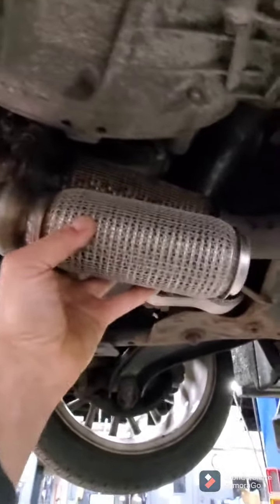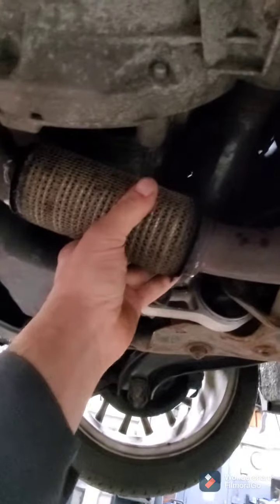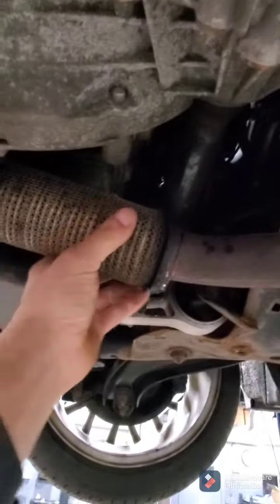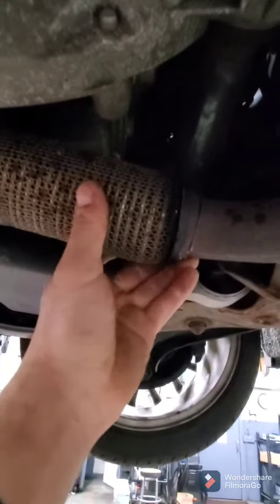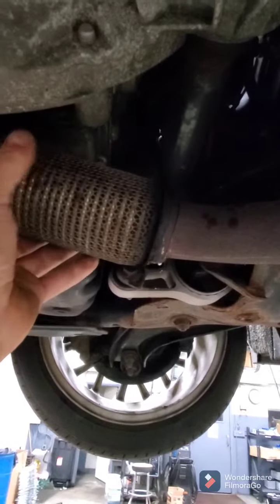We just MIG weld these. Cutting these with a Sawzall with everything in place and still clamped is the best way I've found. Try to follow the welded edge where it mates to the pipe as best you can. Alright, I cut it out of there.